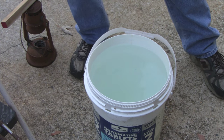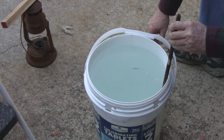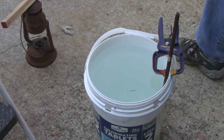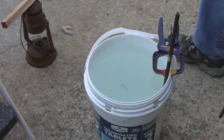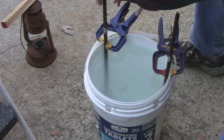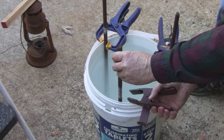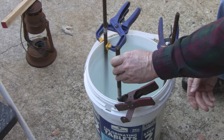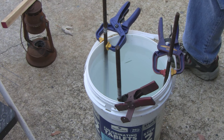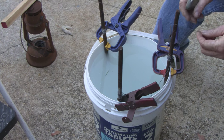Let me stir that up. Someone already put stuff in there so it's mostly mixed up. Got it mixed up pretty good. Now I'm just going to clamp these anodes in here — they're just steel — clamping them in place so they don't move and contact each other. They're about equal distance apart. I'm just clamping them in so they don't fall and short each other out. Now I'm going to connect them together with some wire.